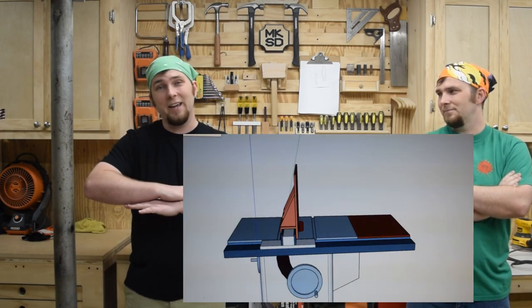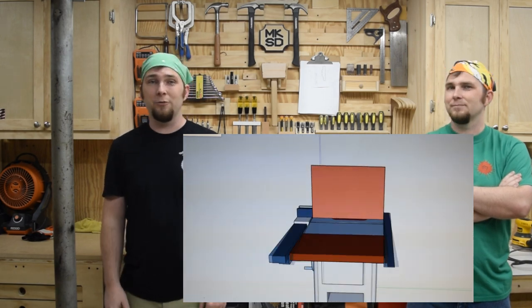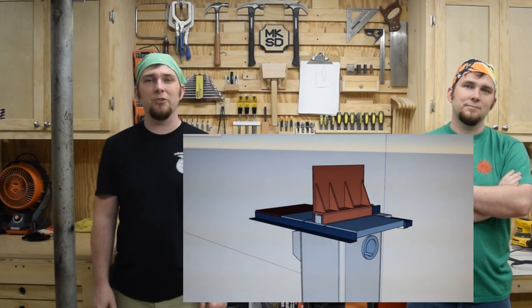So now I start thinking about holding the wood vertically instead of laying down. This means that I'd only need to tilt the blade 40 degrees from vertical, which is totally doable. I'd just need a tall fence that'll slip over the existing table saw fence.